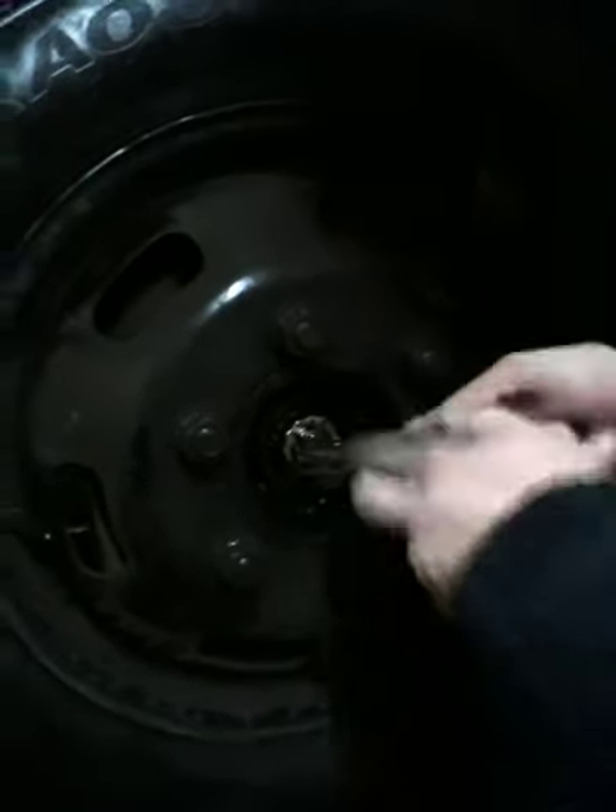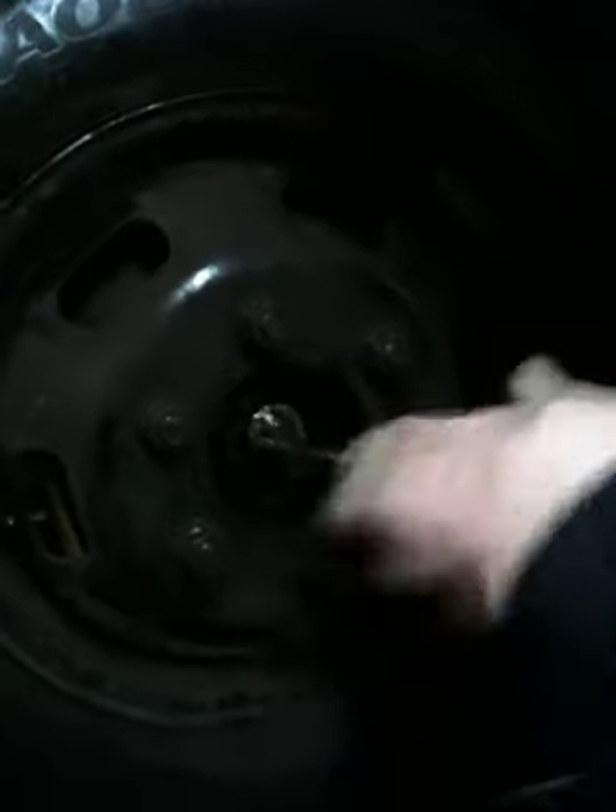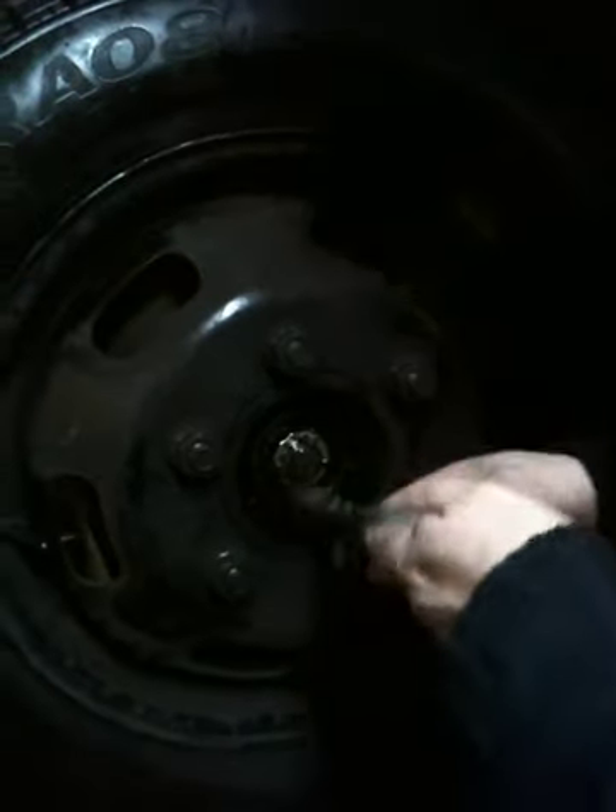We need to take the split pin out. Don't slip with a screwdriver, because it really hurts. Basically, get that out there. Then straighten it out.